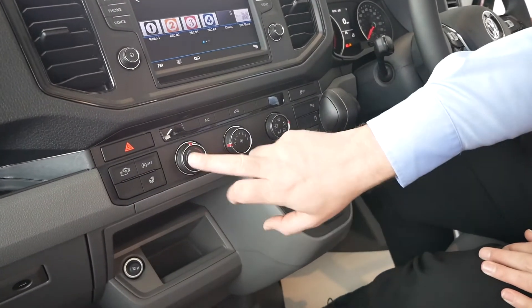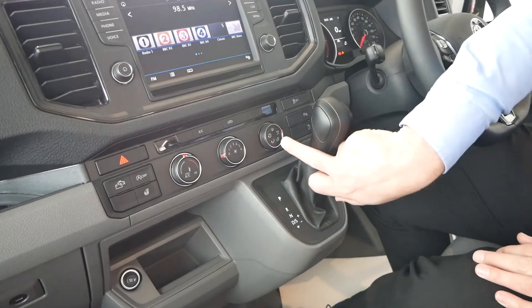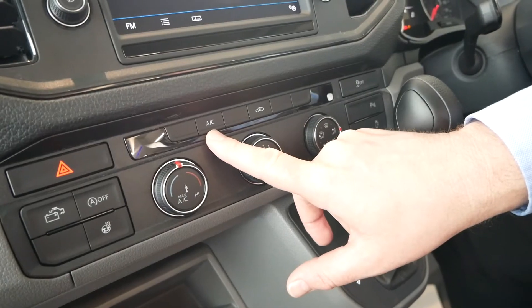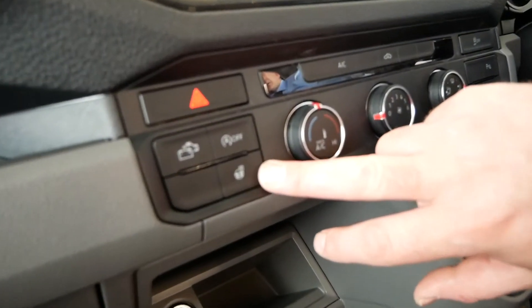We've got our heating controls here — hot and cold, and a fan which you twist around for fan speed and to choose where you want the air to come out. The vehicle's got air conditioning and recirculation as well.